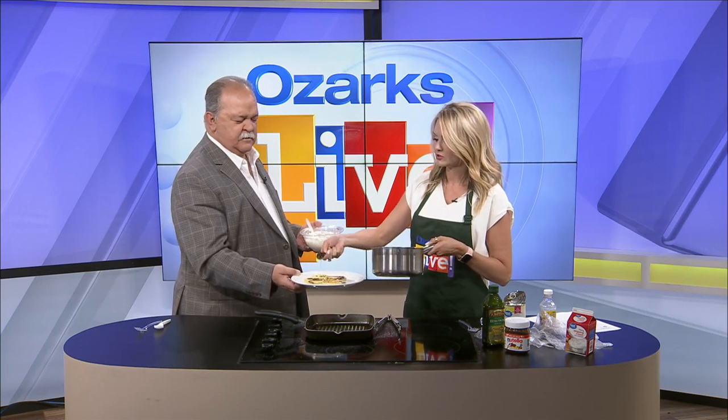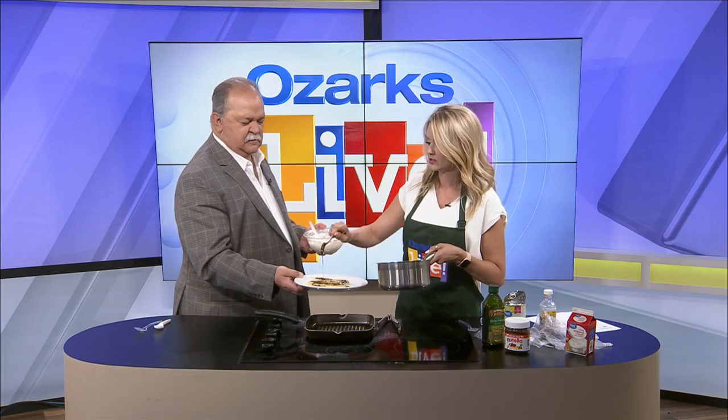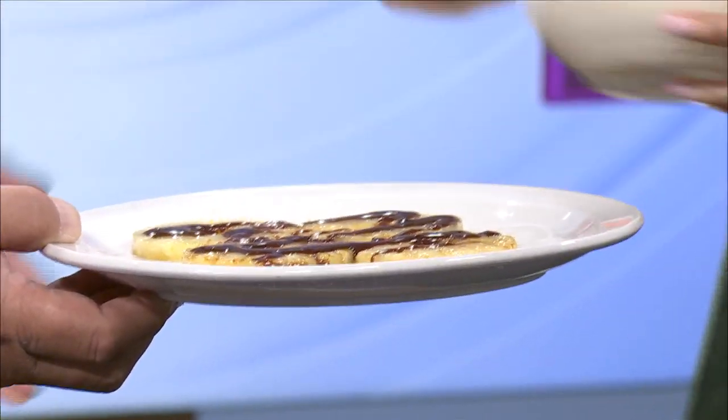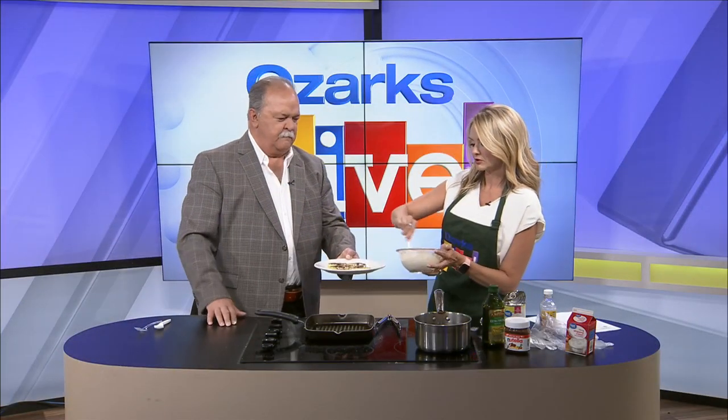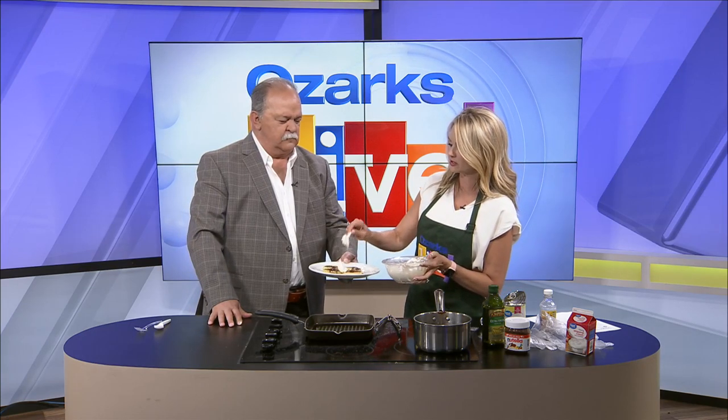Now we're going to drizzle the Nutella on — drizzle, drizzle. Then I'm going to put some dollops of cream cheese on it here and there. If the cream cheese were a little bit softer it'd probably be easier to work with.